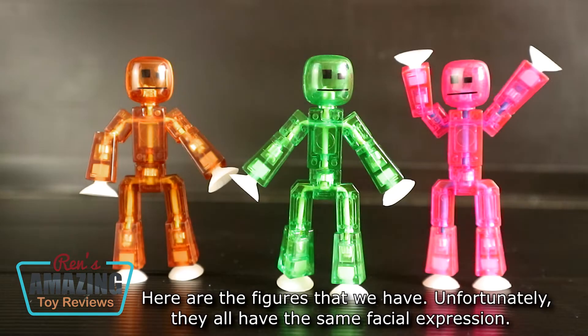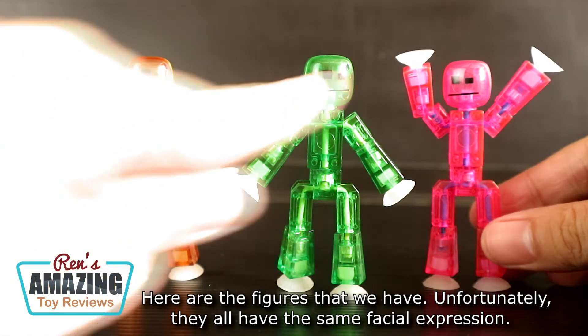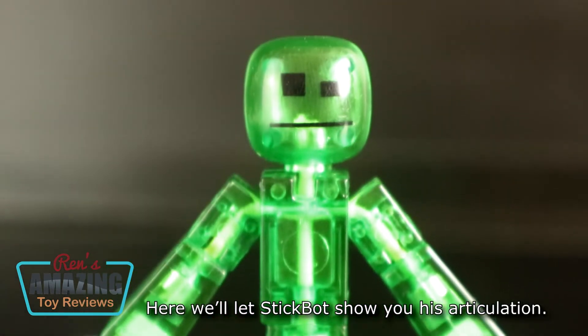Here are the figures that we have. Unfortunately, they all have the same facial expression. Here, we'll let Stickbots show you his articulation.